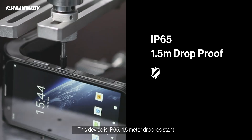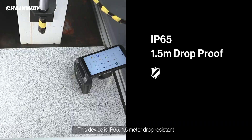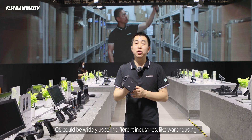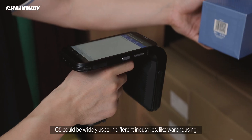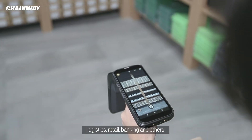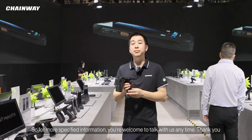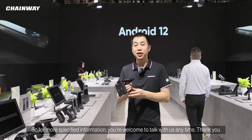This device is IP65 rated and 1.5 meter drop resistant. The C5 can be widely used in different industries like warehousing, logistics, retail, banking, and others. For more specific information, you're welcome to talk with us anytime. Thank you.